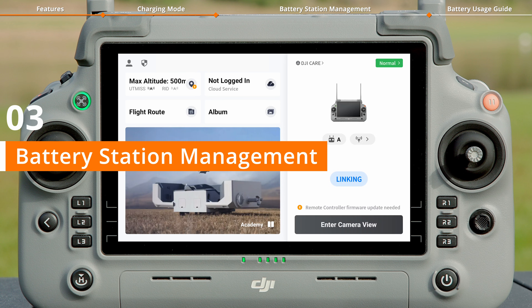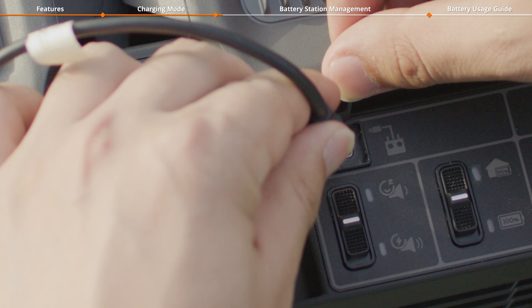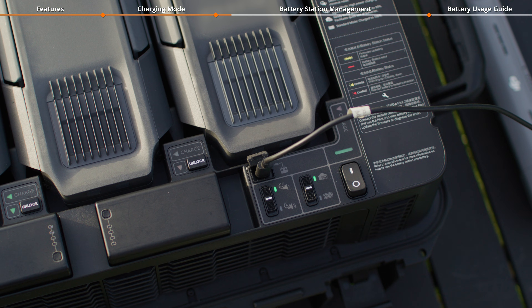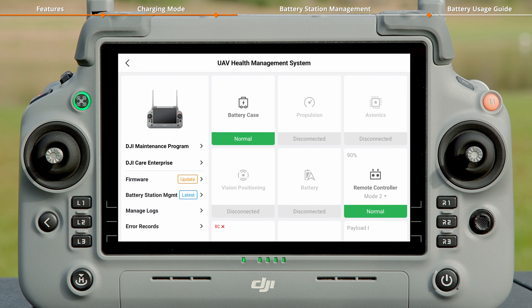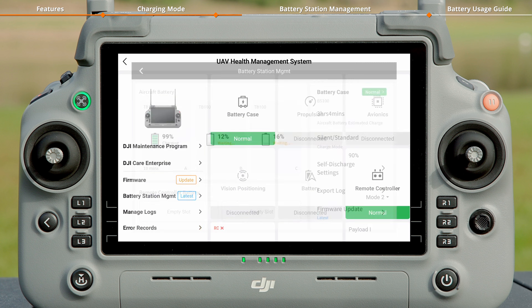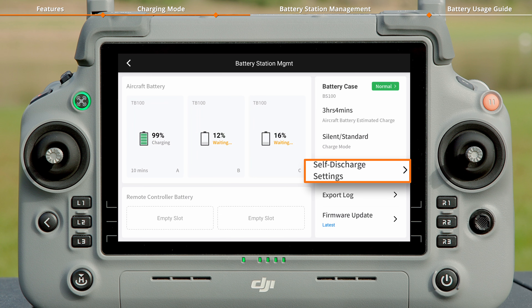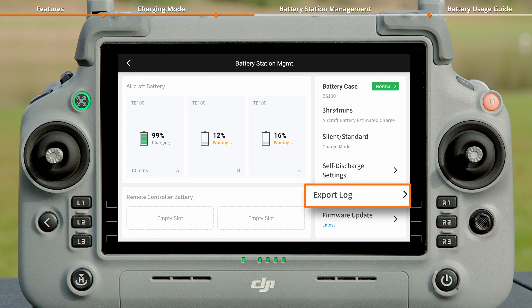Open the DJI Pilot 2 app and connect the remote controller to the battery station's USB-C port, then turn on the battery station. Enter the Health Management System and tap Battery Station Management to view the status of the battery station and batteries, as well as to access the self-discharge settings, export log, and firmware update pages.